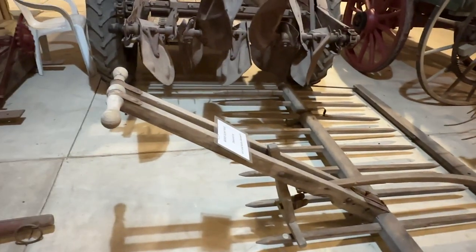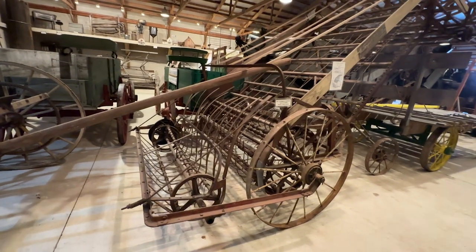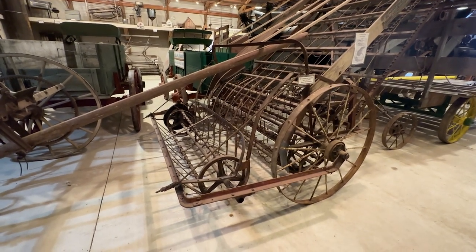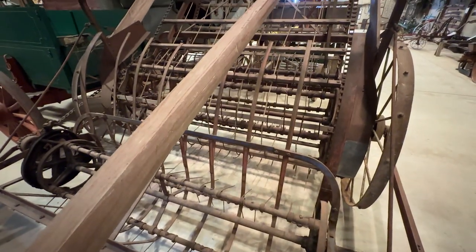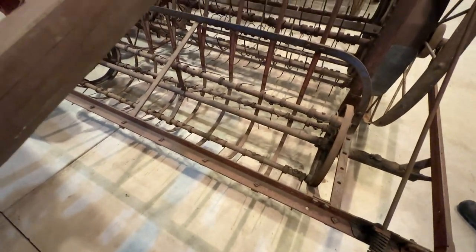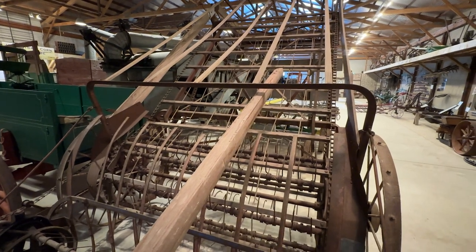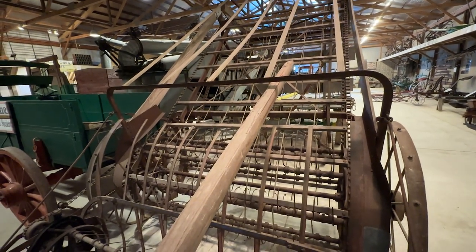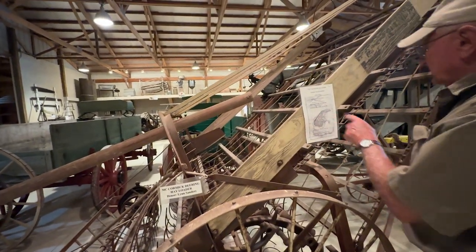And then the hay loader. We've had five hay loaders and we've given two away to other museums. This is the best one we've had. From what I understand, it's the newer model because of the extra wheel down here, but it was all open — no metal bed going up. Most of the ones I see have a metal bed. There's a drawing showing it open — it was probably like this originally.